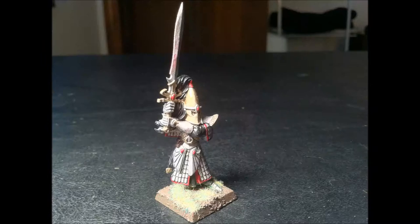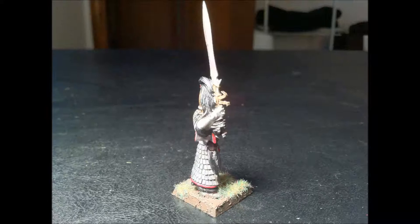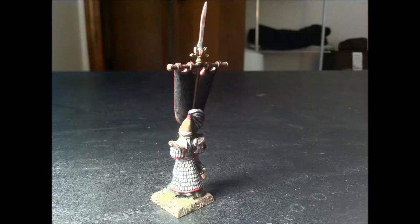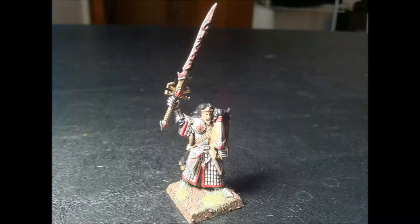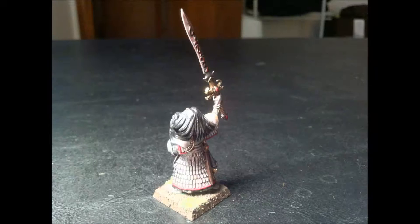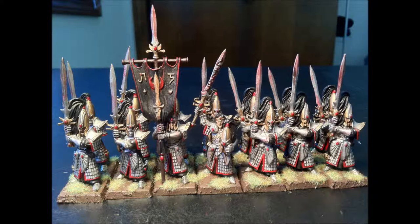Next up is the Swordmasters. Here's the rank and file, the banner, and the Swordmaster Champion. I've also got a picture of him in here that I took previously — same as with the Lion Champion, I thought the lighting and everything was just better, so I threw it in here. And here's the Swordmaster unit.